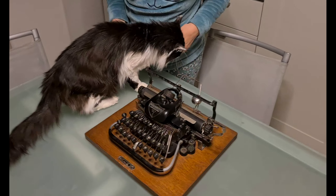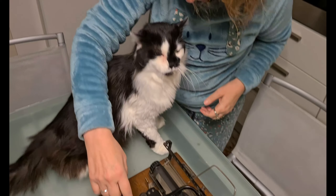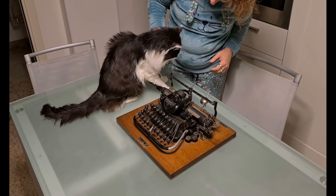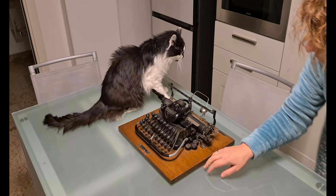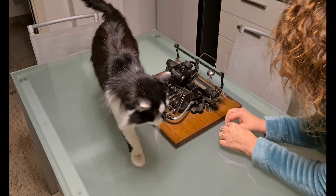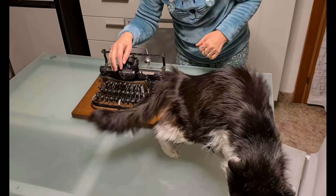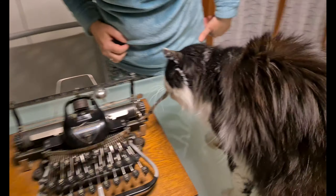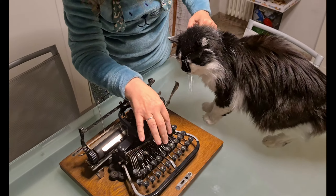This is an old Blickensderfer 7 from 1910 — more than one century old. My wife tried to explain to him that this typewriter has a character typing ball and not typing bars, but my cat doesn't even want to look at it. My wife tried to show him the typewriter, but he is only interested when he thinks she wants to pet him. He doesn't care about it.